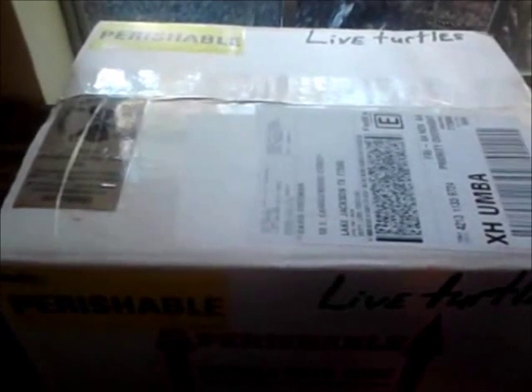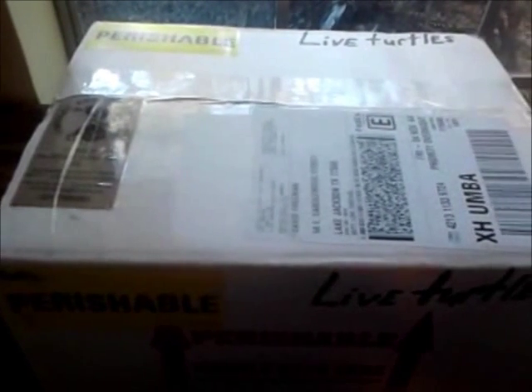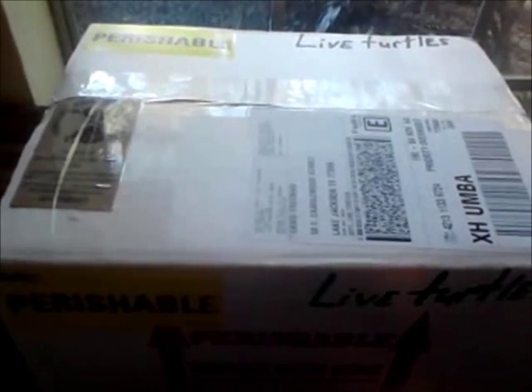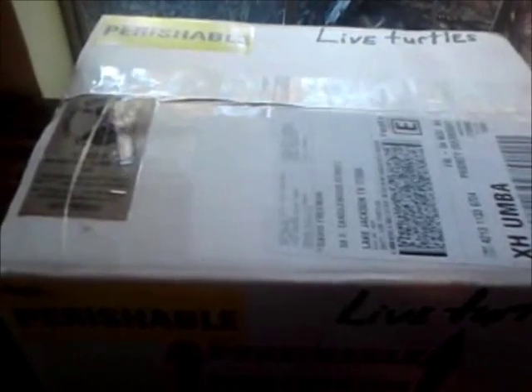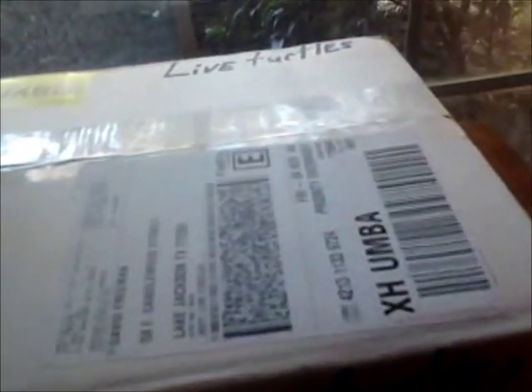Hello everyone, this is David Freeman, aka Lyle Vertigo, and this is my first unboxing video. I'm going to open up the box and not only explain the turtle, but I'm also going to do a full review on the site that I got it from, which happens to be Turtles and Tortoises Inc. I'm going to go ahead and start opening the box.